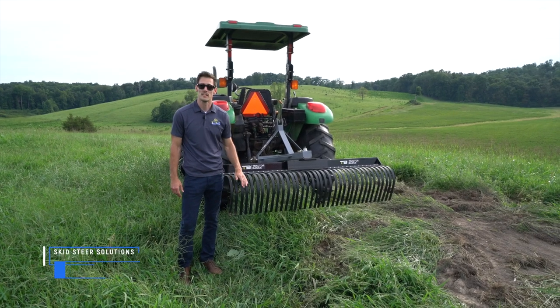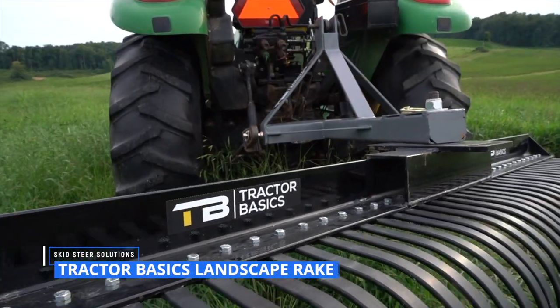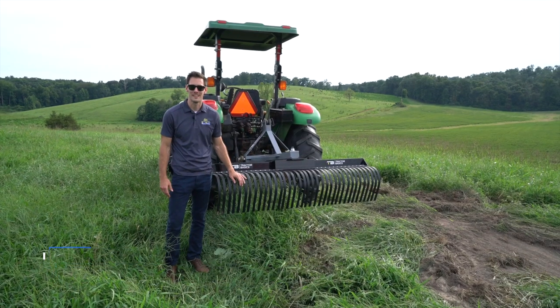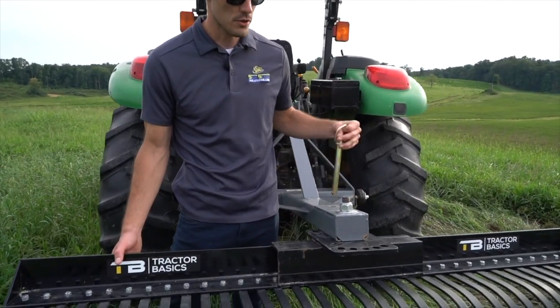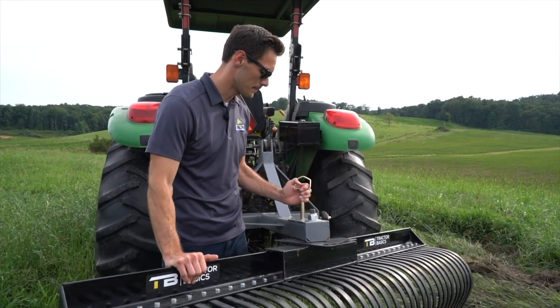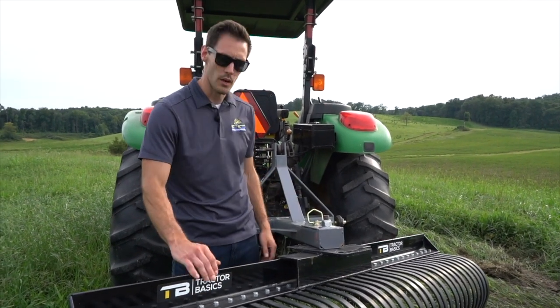Hey guys, it's Nate with Skid Steer Solutions, and today we're here with a landscape rake brought to you by Tractor Basics. We're going to be going over some of the features and benefits of this, so let's jump right in. One of the great things on this is you can actually remove the pin very simply, adjust to the angle you want to be raking at, and then slide it back in and away you go.